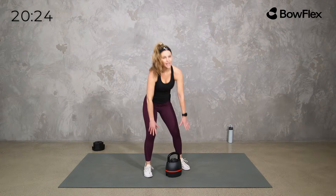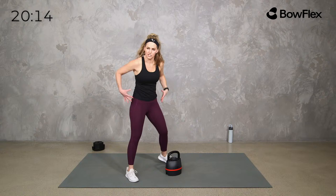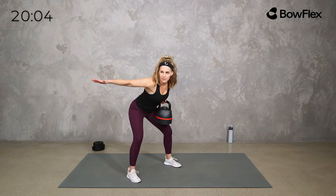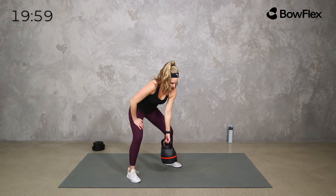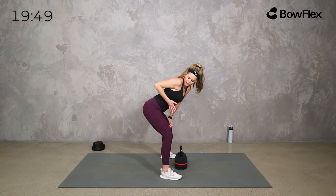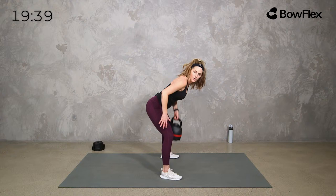For the row, use something medium to heavy since our lats are strong. Keep the kettlebell in front and set it down if you can — pulling from the floor ups the challenge. Wrap the core. I like to take the other hand out to help keep a flat back, but you don't have to. Palm faces back, elbow comes up. Pull the weight towards your hip bone, pulling those shoulder blades in. Breathe.